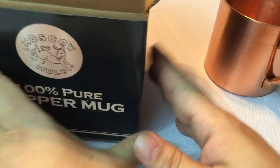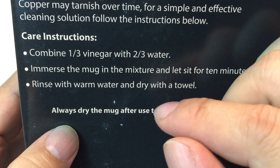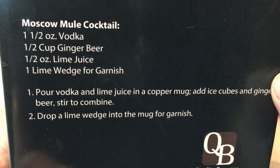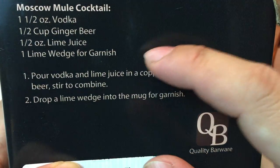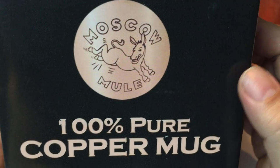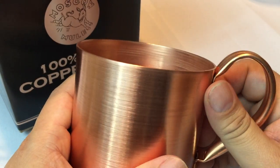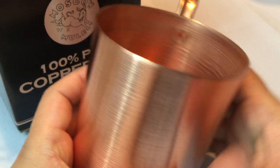Now I also want to show you on this box here — they have a disclaimer that says it may tarnish over time and how to maintain and clean that mug. But on the other side and more importantly, they have a recipe for the Moscow Mule: vodka, ginger beer, lime juice, and a lime wedge. So what they're saying is, if you're going to get this Moscow Mule mug, make a Moscow Mule drink in it.